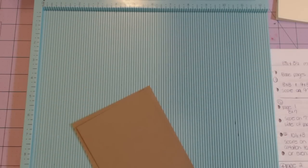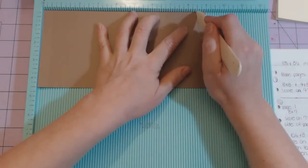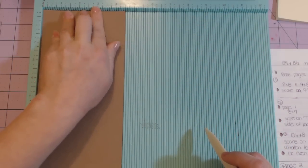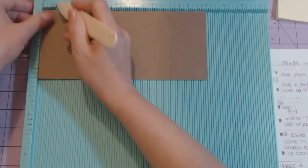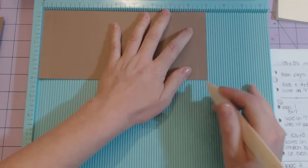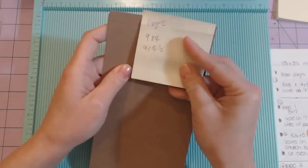The next measurement is the two pockets — these are the nine by four and the nine by four and a half. Stick it so the nine-inch side is at the top and score at half an inch and then eight and a half. Rotate it so the four and a half inch side is at the top and score at half an inch. Do the exact same thing to the nine by four: nine-inch side at top, score at half and eight and a half, then rotate to the four-inch side and score at half an inch.